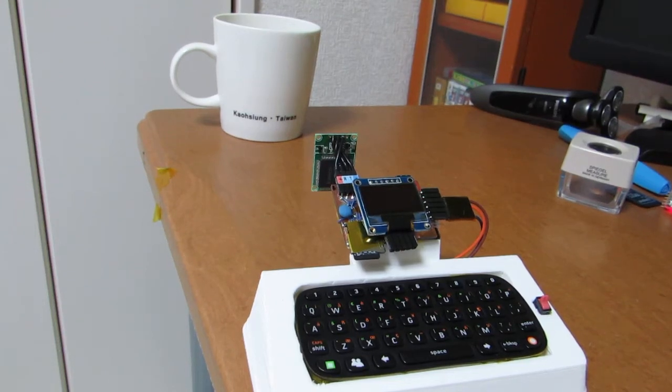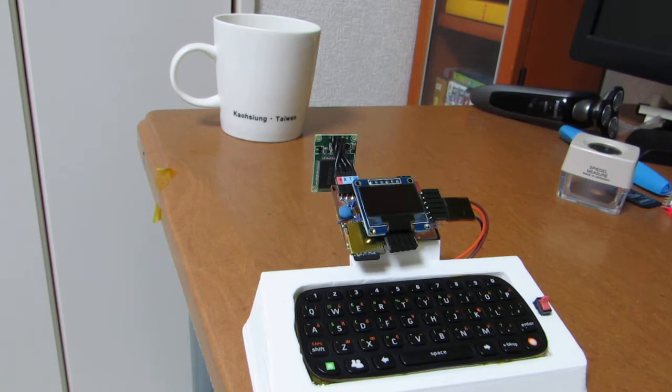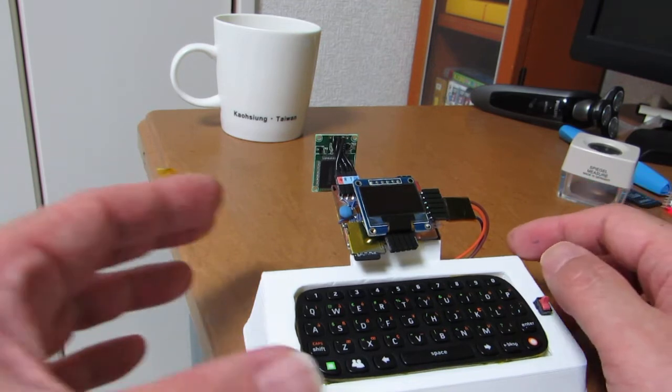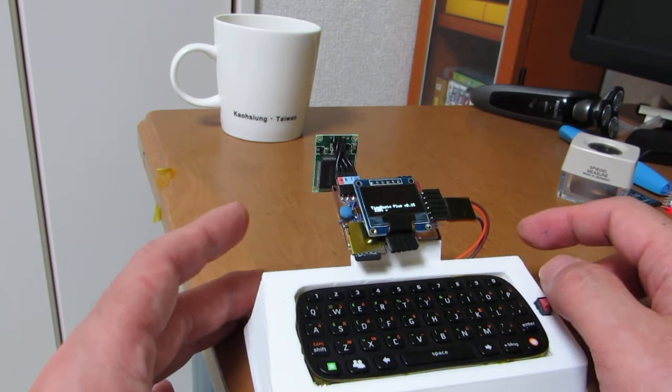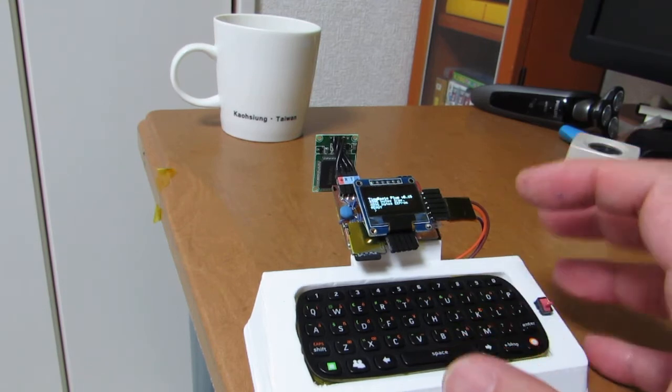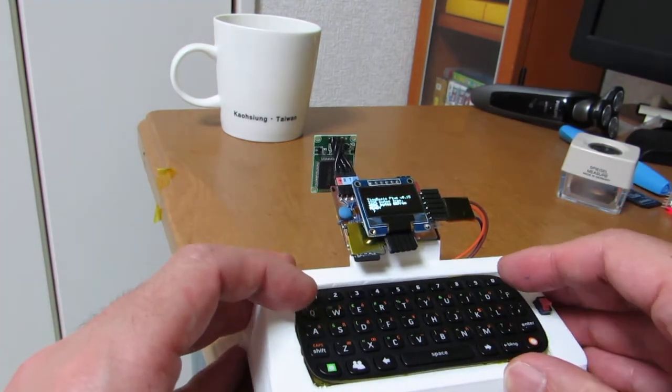Hello, today's improvement is very simple. I just added the real-time preview of the image to the OLED. OLED is much more clear to see the character on the screen compared to the LCD. Now let's see how it works.